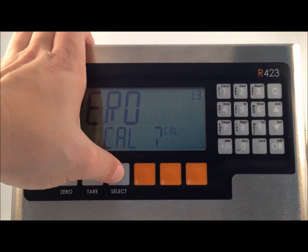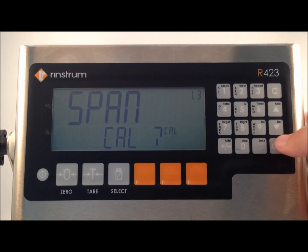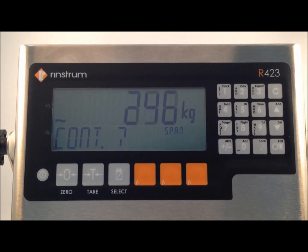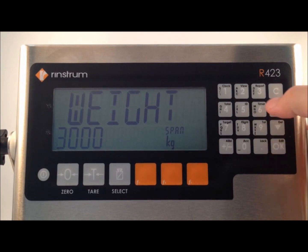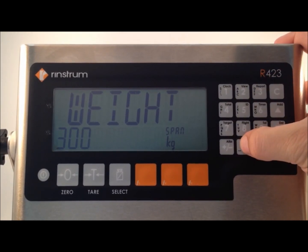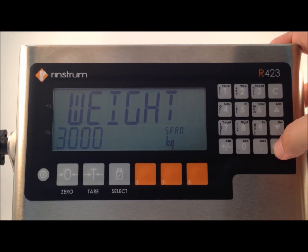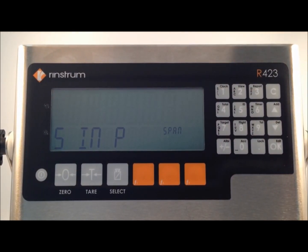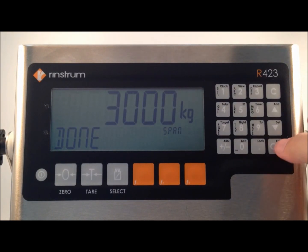The select key takes us across to span cal. Ok confirms that we wish to calibrate span. We then load the weight onto the scale, and it asks us if we wish to continue. We press ok. We enter in the calibration weight that we've just loaded onto the scale and press ok. Span in progress is displayed, again followed by done.